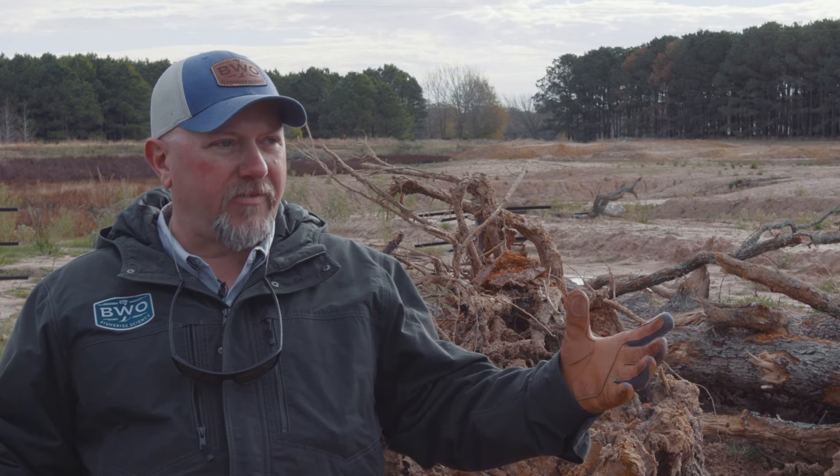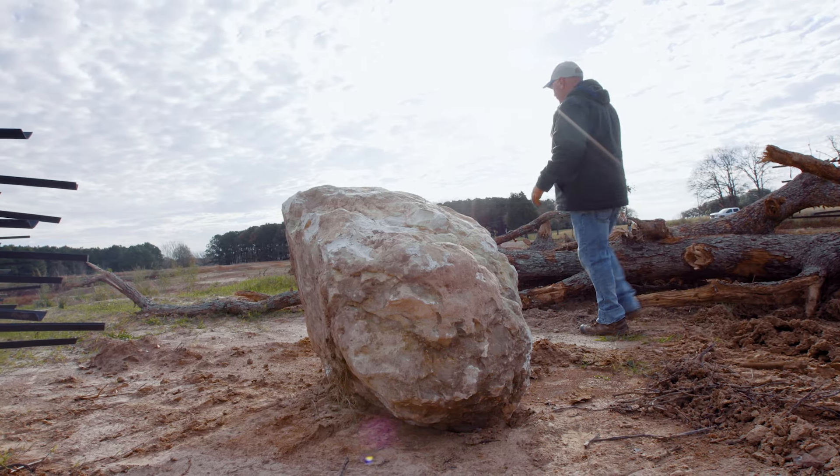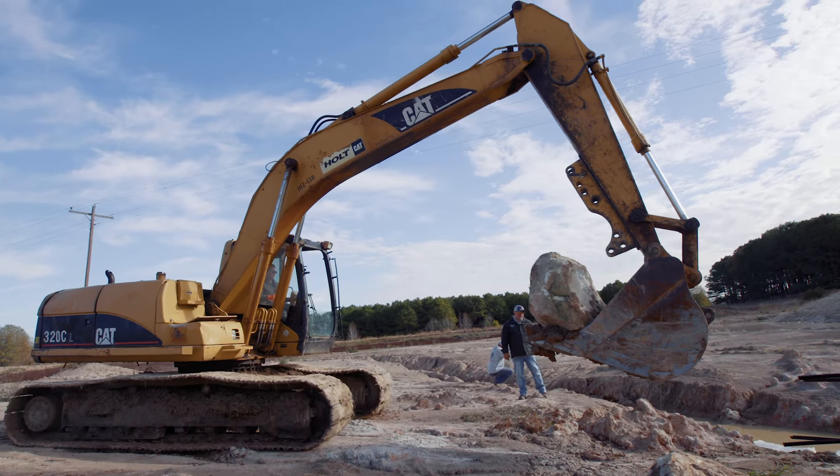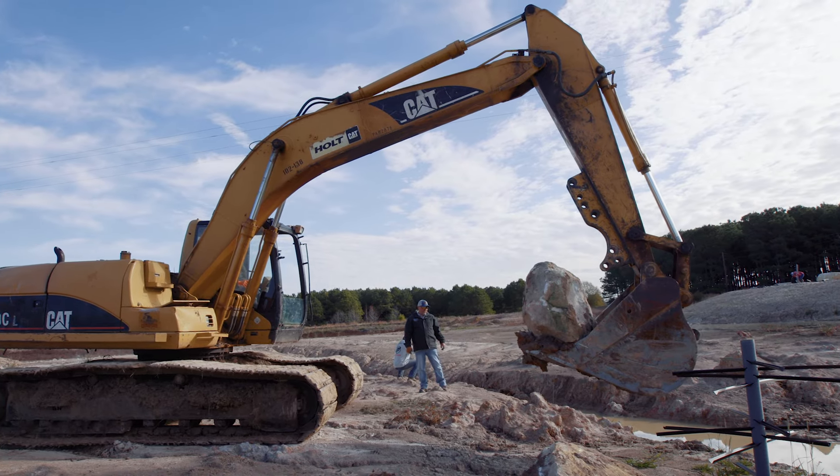So in this project, and a lot of projects we do, we try to take advantage of what's local. This is East Texas — we have a lot of limestone rocks, so we're able to get some of these giant boulders out and we're placing boulders around all of our habitat sites.